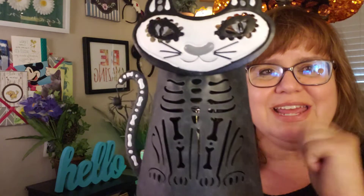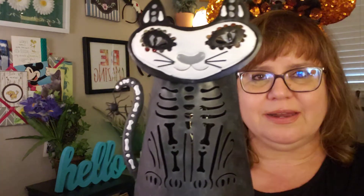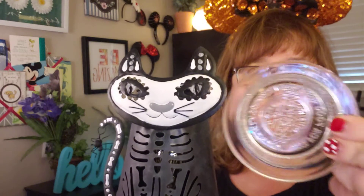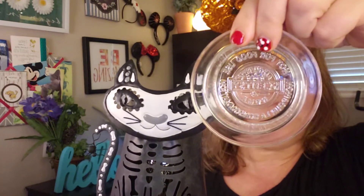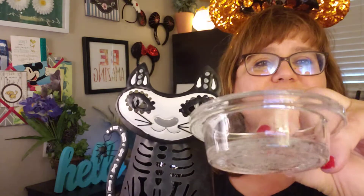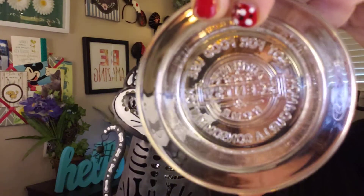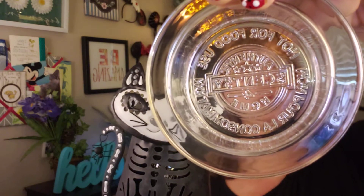This is made out of tin, so if you have kids that you're worried about and you knock it over, it's not gonna break. This might be the only thing that does break, but these are pretty solid and big and thick, as you can see. This has the number four on it, so it will hold four wax cubes.